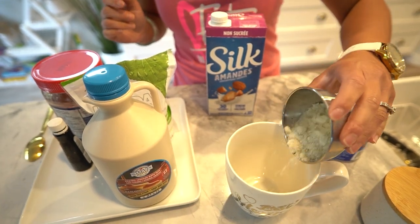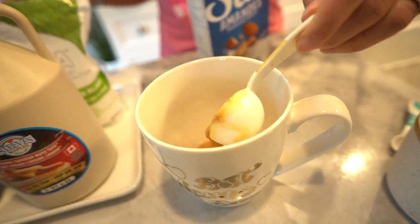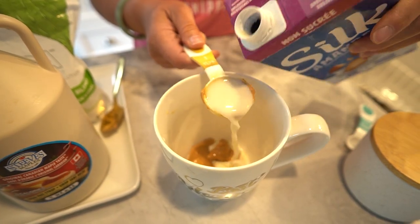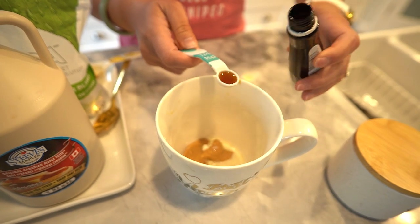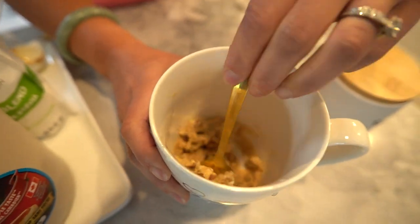So it's not just a treat for your taste buds but for your body too. Alright, let's create this marvel. In your trusty microwave-safe mug, combine the almond flour and baking powder. Add in the almond butter, almond milk, powdered sweetener, vanilla extract, and a pinch of salt. Give it a good stir until everything is beautifully combined.